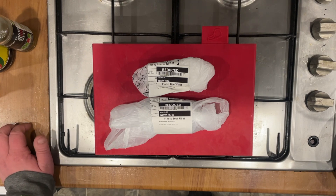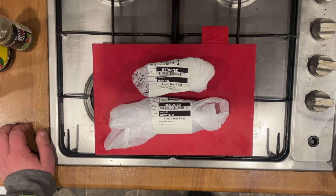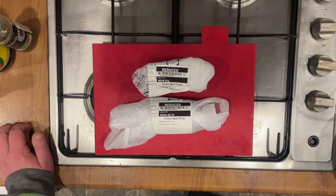Jerky, if you don't know, is similar to biltong. It is a dried meat product flavoured usually with some sort of marinade, which is what I'm going to try here. To start off with, these beef fillet steaks have been in the freezer for about an hour to an hour and a half, to make them firmer so you can slice them up thin, which is what I'm about to do now.